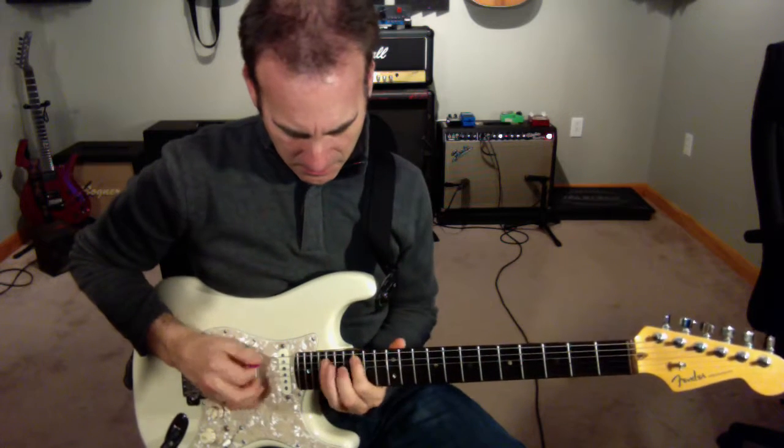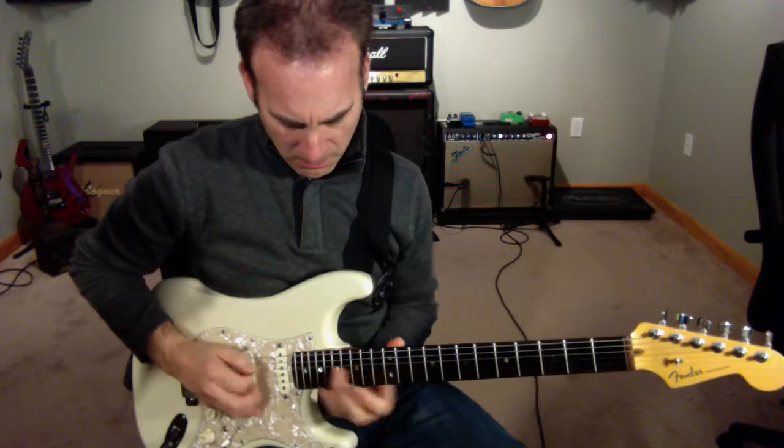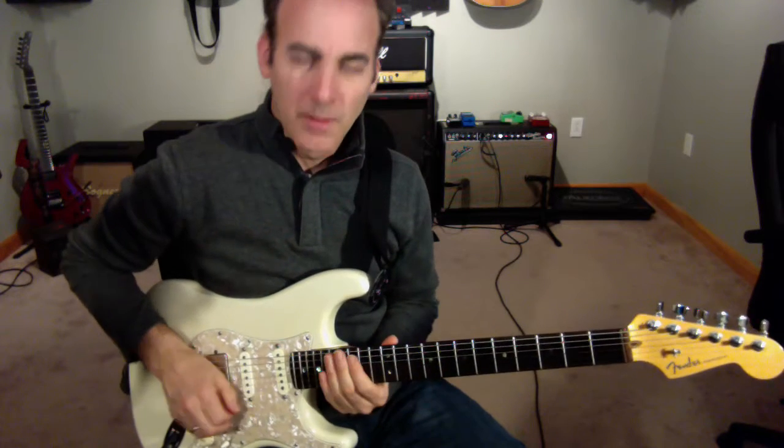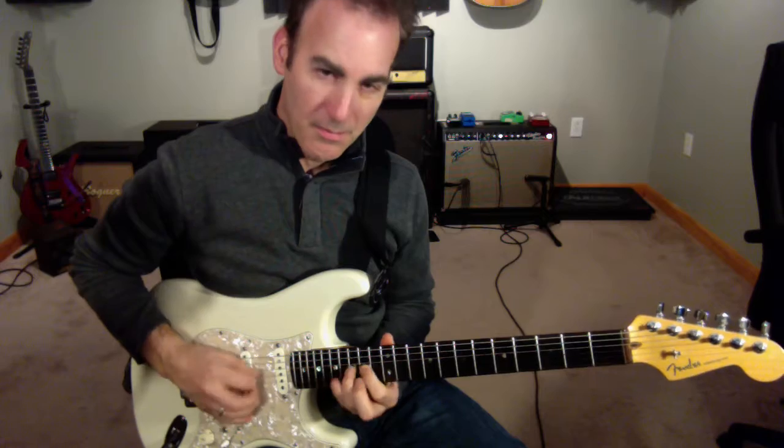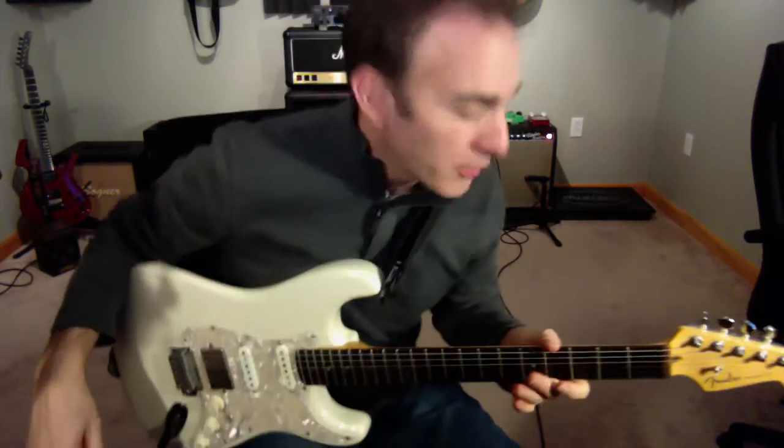This is line 27. So this is sort of a Dorian line.